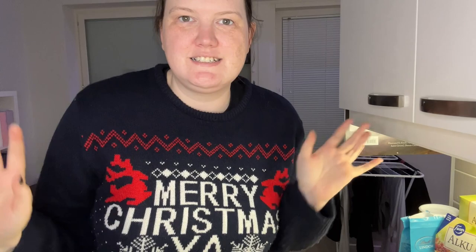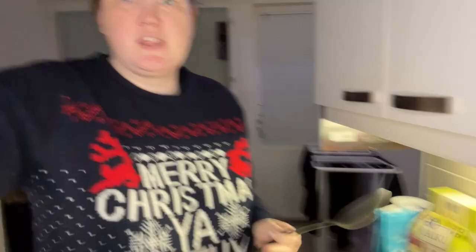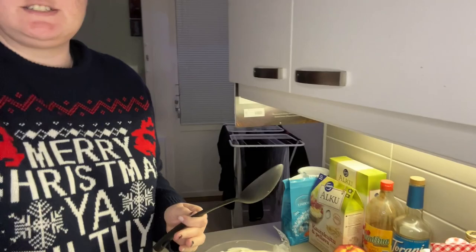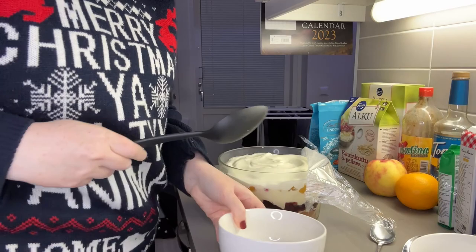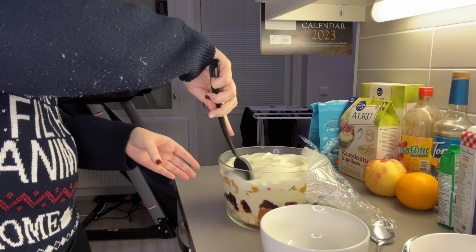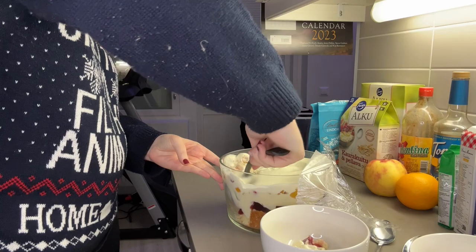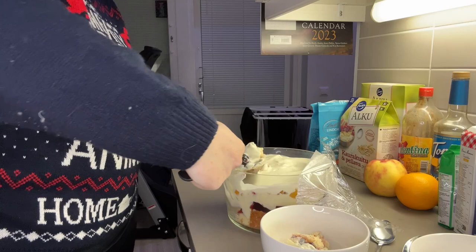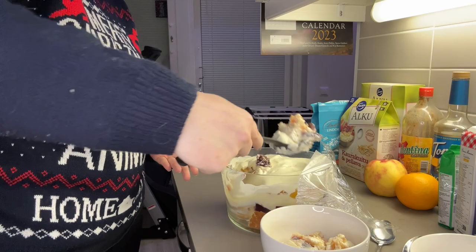We put cling film over the top and put it in the fridge, then came back for a taste test after dinner. It had been in the fridge all day since we finished it in the morning. When plating it up — it's not the prettiest thing to plate, but who cares, it's delicious. We cut all the way to the bottom to get as much of the layers as possible: some cake from the bottom, some jelly, fruit, and custard. It's not a pretty dessert but it's super tasty.